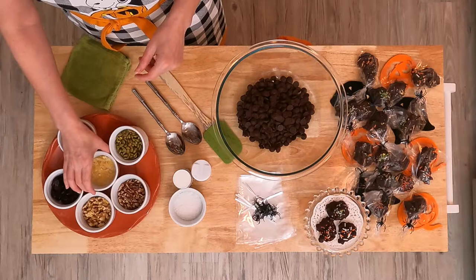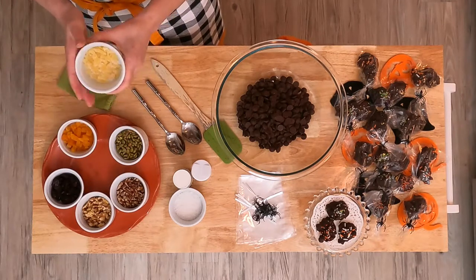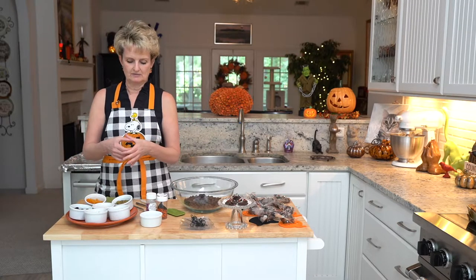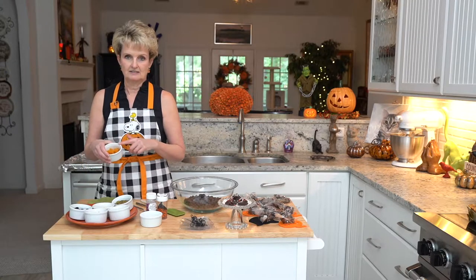One of the best ingredients and the funnest one is candied ginger, and you can buy it in your grocery store over in the oriental aisle or online. I buy the big bags so we always have it around. It's a big piece like this and then you just dice it, the same thing that I did with my apricots.